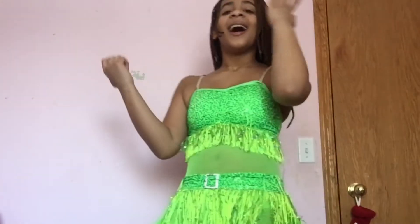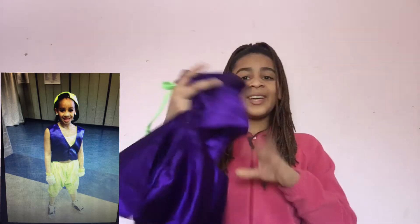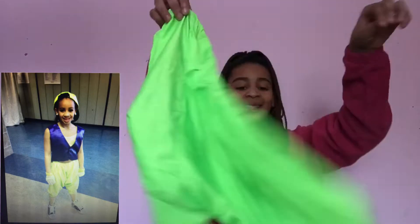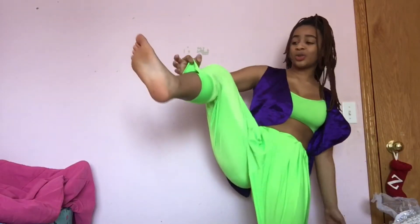The next one I have is a hip hop costume from I think like five years ago. Here's the top and the vest thing we wore, and we have these green pants to go with them. I'm gonna go try it on and see what happens. It doesn't fit — it fits weirdly. The pants are really short.